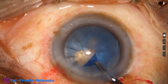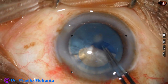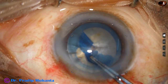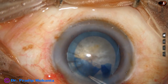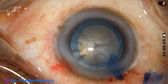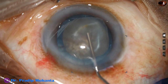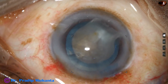The microscope is OMS 90 from Topcon, and the machine being used is Oertly Cataracts 3. The capsulorhexis is being done with the help of Utrata forceps. Size of the rhexis is about 5.5 to 5.75 millimeters. I did a large rhexis because I knew that the nucleus is going to be very hard.